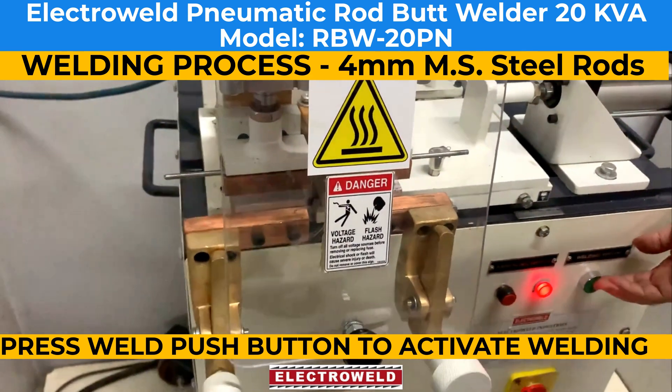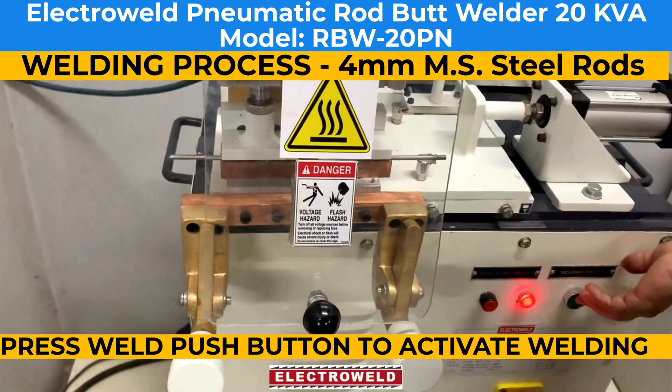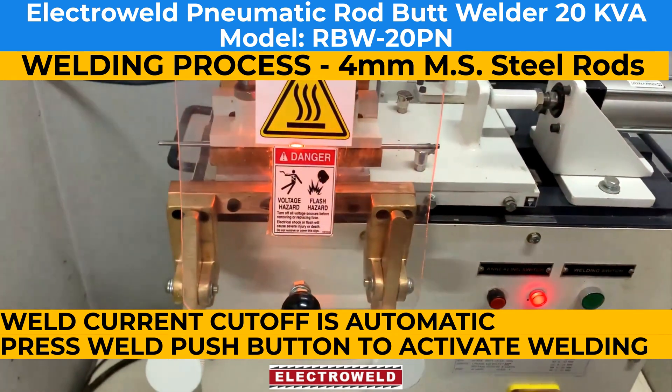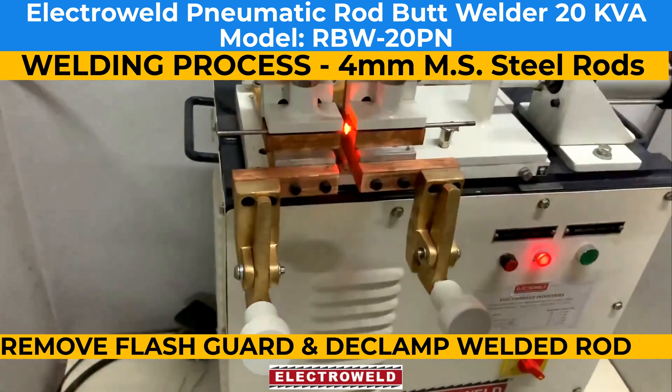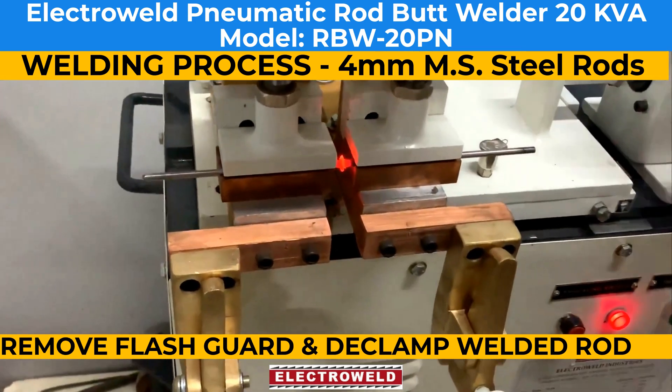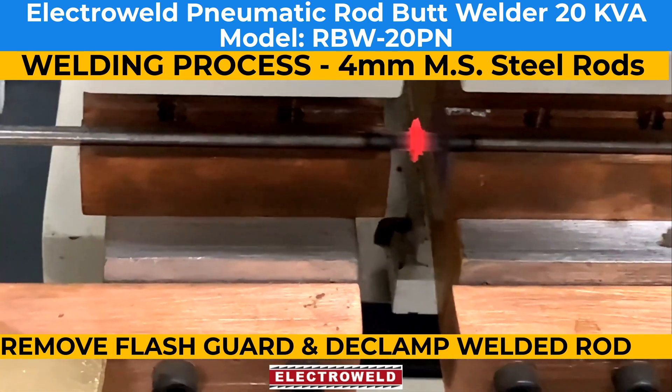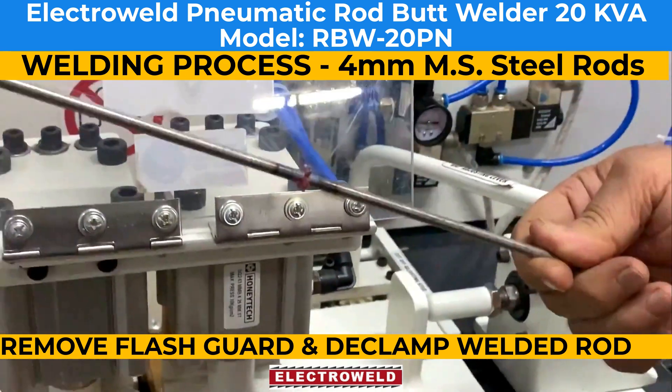Press the push button and you can see welding taking place. Cut-off is automatic. Remove the flash rod and declamp the rod. The rod is now ready.